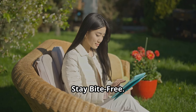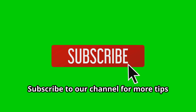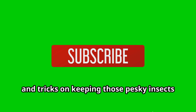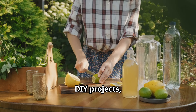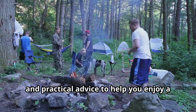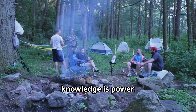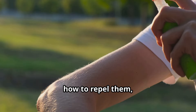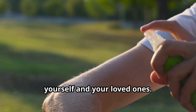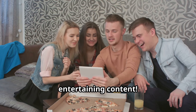Stay informed, stay bite-free. Don't let mosquitoes ruin your summer fun. Subscribe to our channel for more tips and tricks on keeping those pesky insects at bay. We'll share more natural remedies, DIY projects, and practical advice to help you enjoy a bite-free outdoor experience. Remember, knowledge is power. The more you know about mosquitoes and how to repel them, the better equipped you'll be to protect yourself and your loved ones. Stay tuned for more informative and entertaining content.